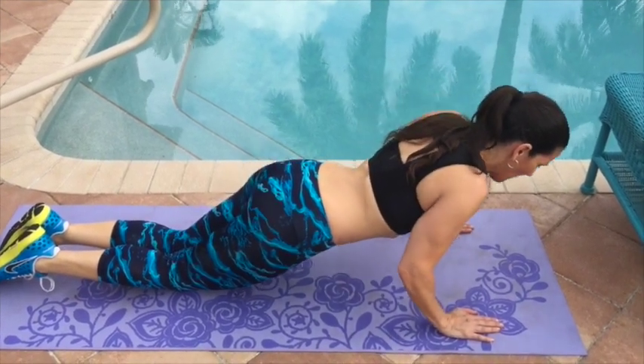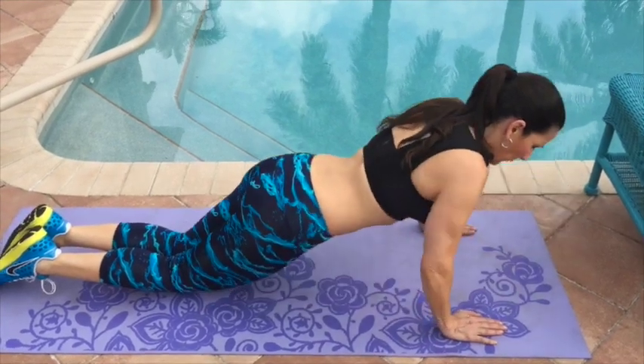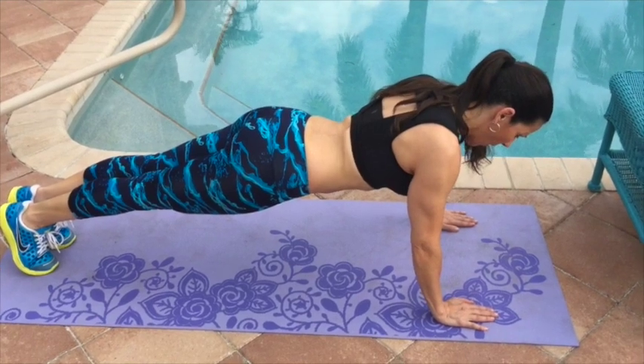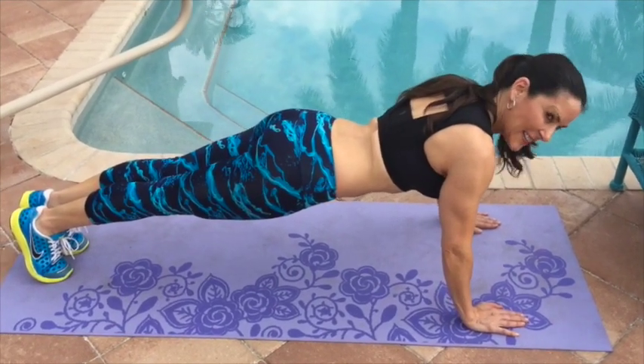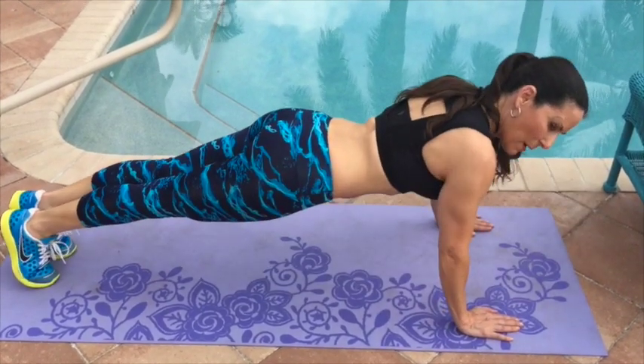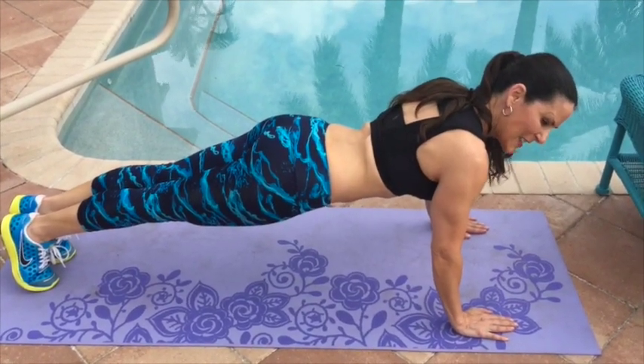For the advanced version, we're doing a full plank up here in the push-up position, holding it for 10 seconds, coming down and back up, holding it for another 10 seconds. Do as many as you can in your comfort range.